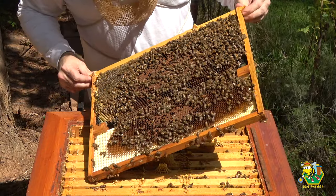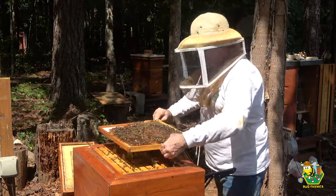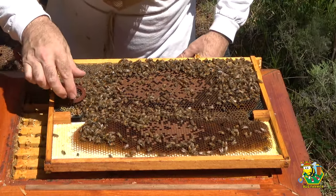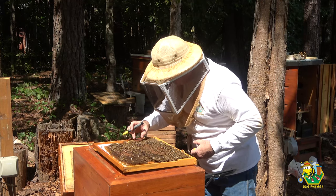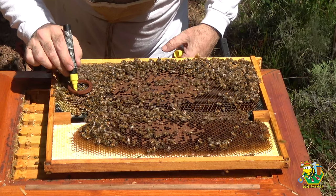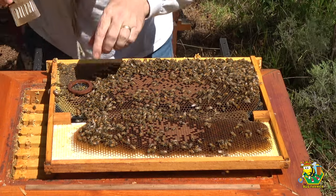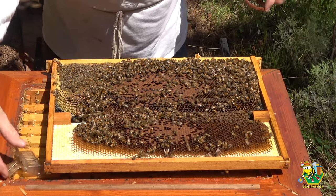There's the queen! Wow, she's not marked — let's get the cage and mark her. Okay there she is right there. I see ya, your highness. There we go, we'll let her sit there and dry.